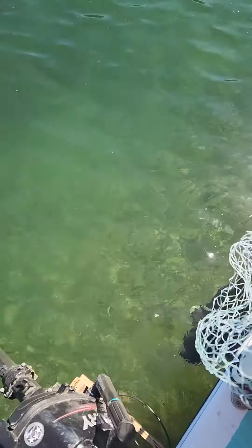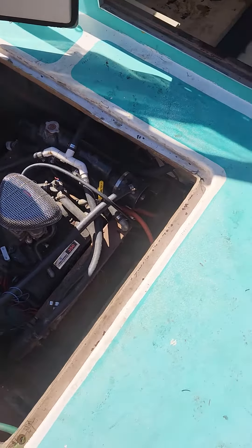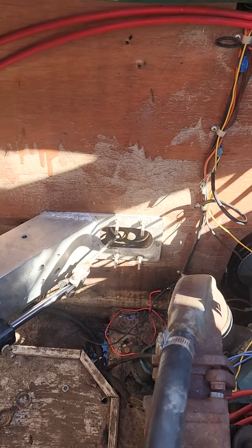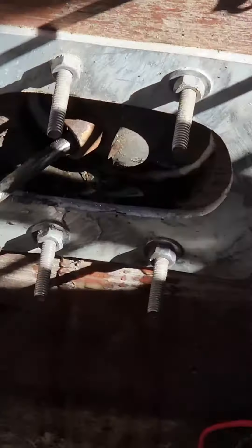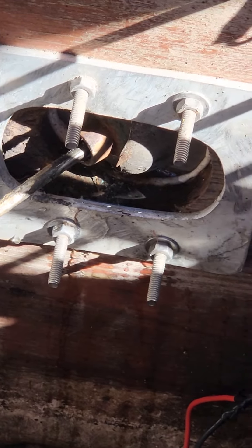Seems to be working. Besides that little leak. It's not really leaking anymore — it's not. Kind of sealed itself up a little bit. Looks like it.